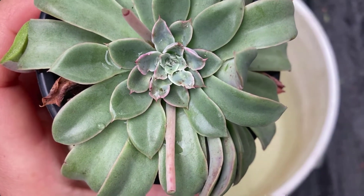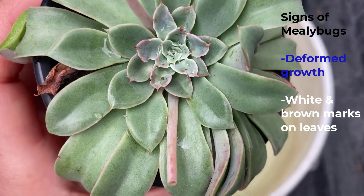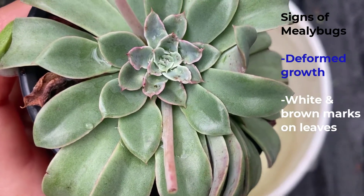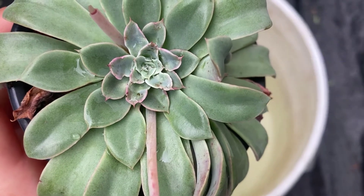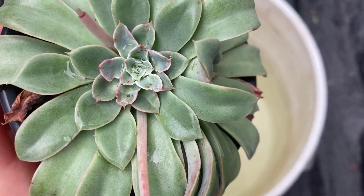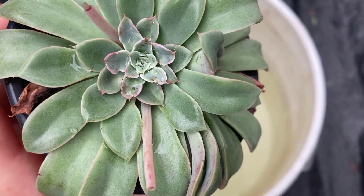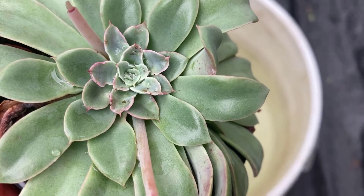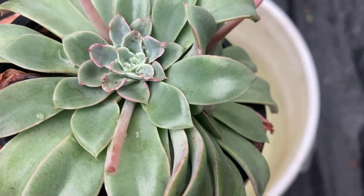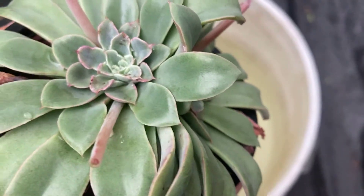There are a few telltale signs of a mealybug infestation. One is a deformed rosette — mealybugs feed on the juices of plants and by doing so they deform the leaves and make little marks. The brown marks and the odd-shaped leaves in the middle are the handiwork of mealybugs.